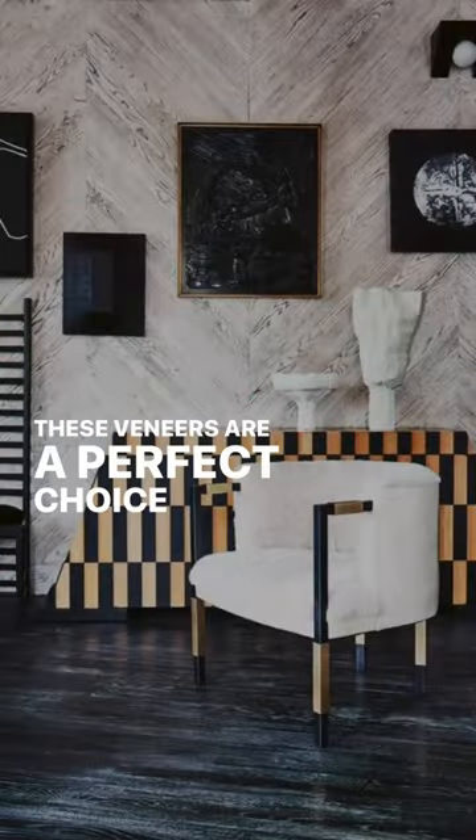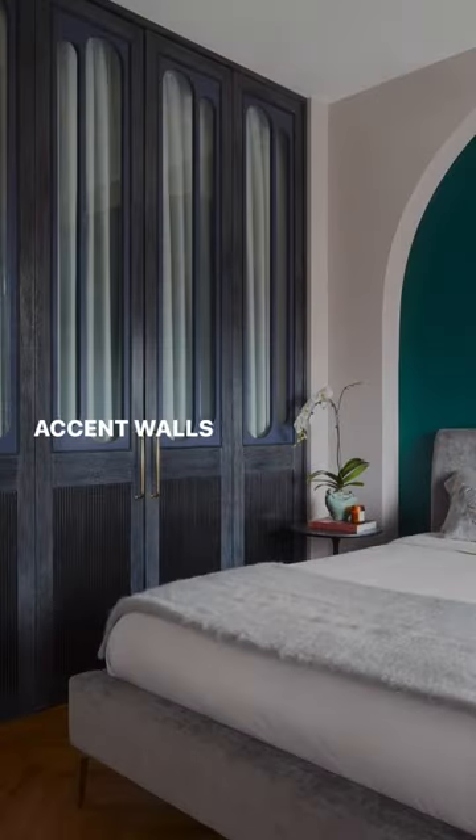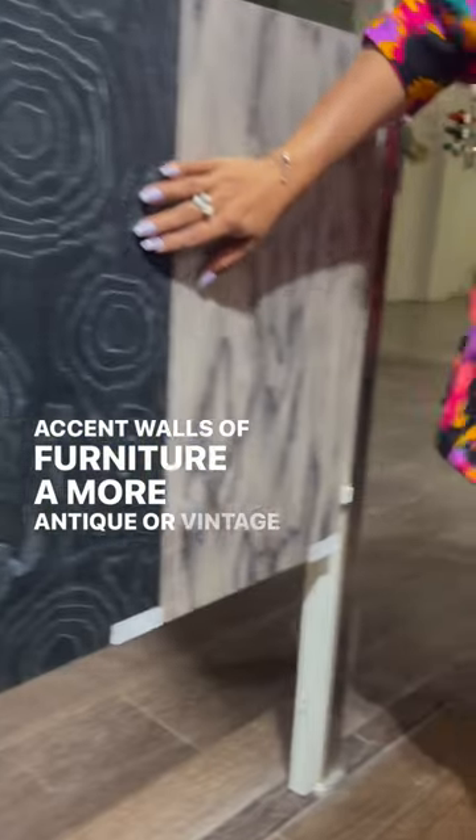These veneers are a perfect choice if you want to give your accent walls or furniture a more antique or vintage look.